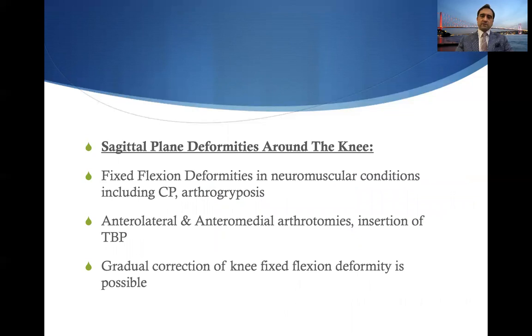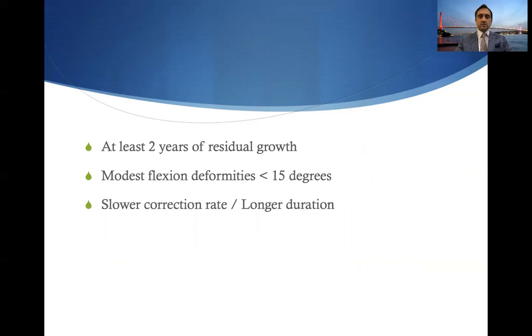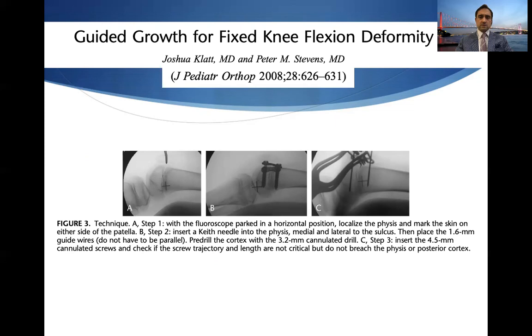Is tension band plating effective in sagittal plane deformities? The answer is yes, especially in fixed flexion deformities in neuromuscular conditions including cerebral palsy or arthrogryposis. The downside is that arthrotomies must be made on both sides of the patella, with anterolateral and anteromedial plate insertion, and the gradual correction takes longer time. Patients usually need at least two years of residual growth. This technique is not recommended for deformities greater than 15 to 20 degrees, as it has a slow correction rate compared to coronal plane deformities.